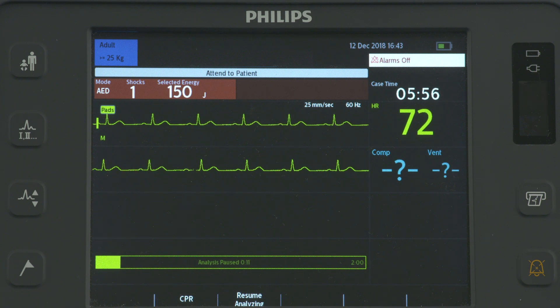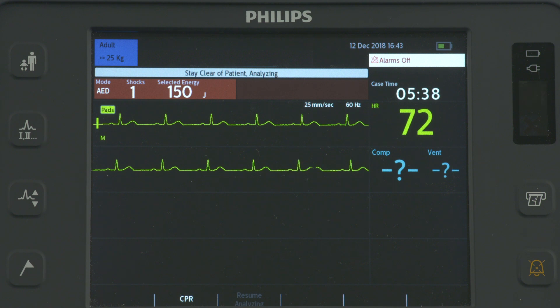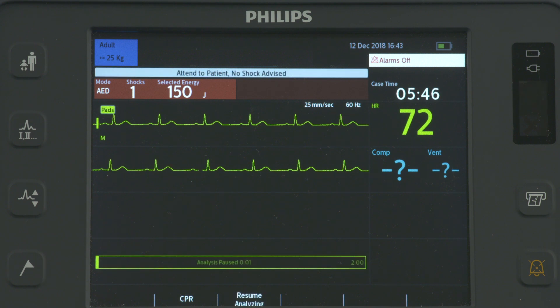The HeartStart Intrepid enters a configured CPR timer period and reanalyzes the ECG when the pause period ends, or you press Resume Analyzing. If a shockable rhythm is not detected, the device tells you "No shock advised," and analysis is suspended during the configurable pause period, at which time you administer CPR.